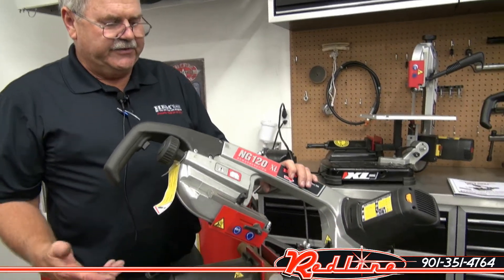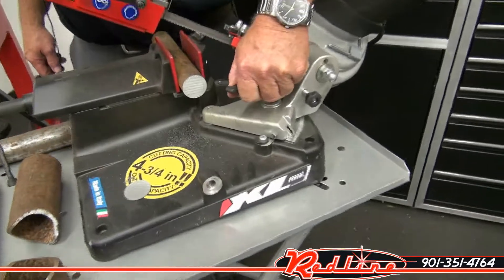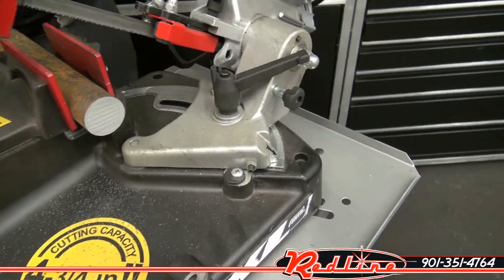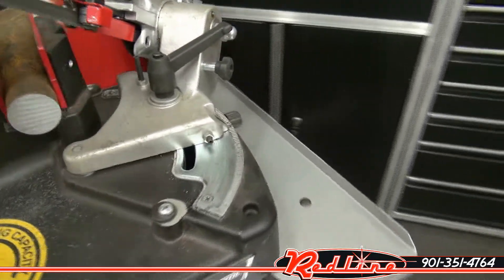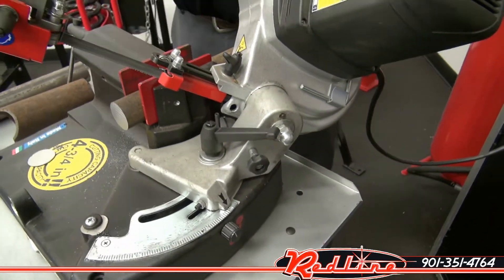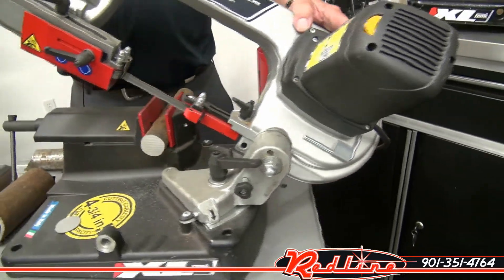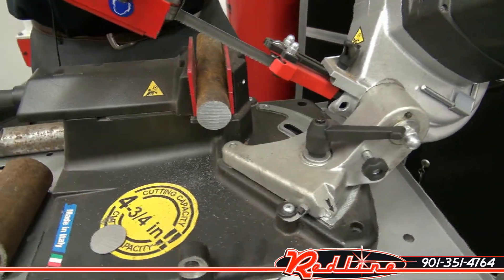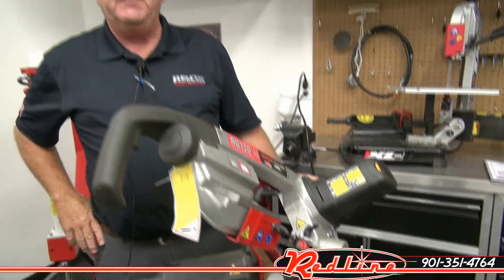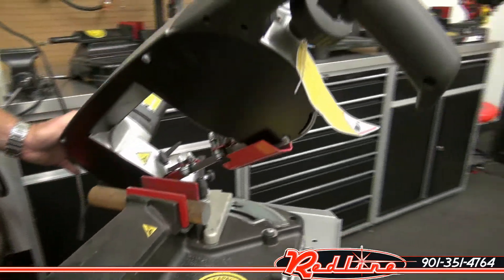Also, a neat feature of the saw is the miter feature. This saw miters from a 90-degree cut up to a 60-degree miter one way. The saw will cut a four and three-quarter inch round pipe on a straight 90-degree cut, a three and a quarter inch round pipe at 45 degrees, and a two inch round pipe at 60 degrees.